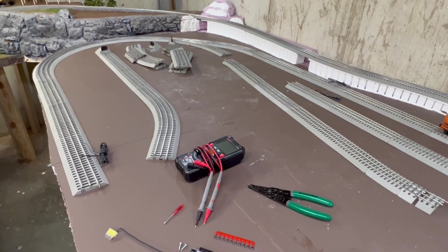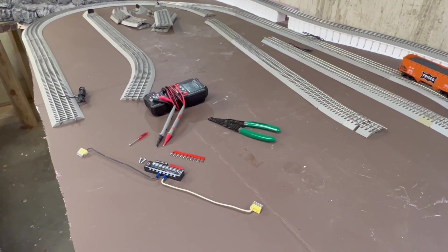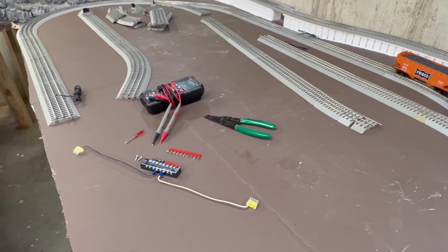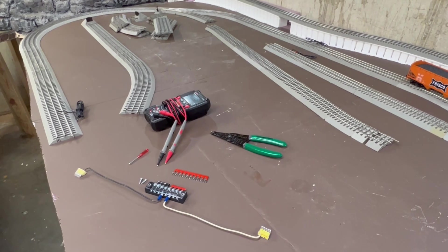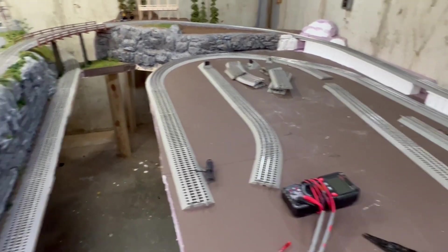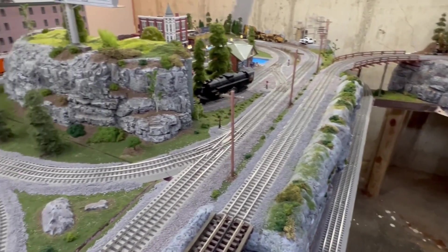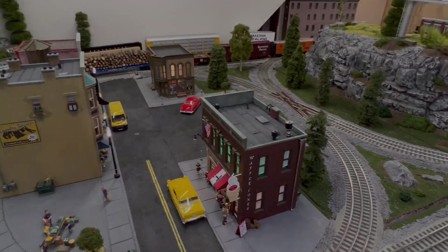Hey everybody, I hope what I've provided today was helpful and insightful. It gives you at least a starting point and enough courage to wire up your own layouts. I'd like to thank everybody again for stopping by and spending time with me, and until next time, enjoy those layouts.